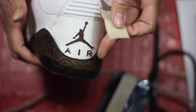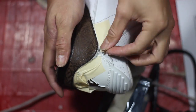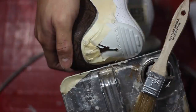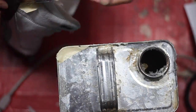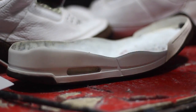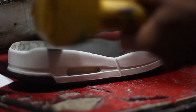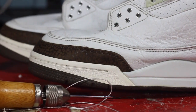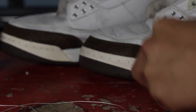I totally forgot to glue down the elephant print onto the back tab, so we're just going to tape it up, apply adhesive on the elephant print, let it sit for 5 minutes, and then clamp them together. So we're going to heat up the adhesive on both the uppers and the midsole, clamp them down and bond them together, then re-stitch the toe cap — I'll leave a link down in the description on how you can do that.